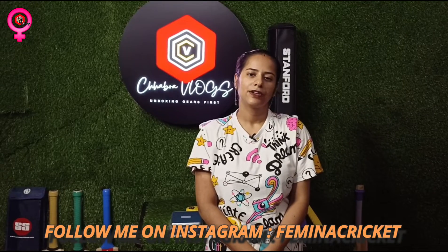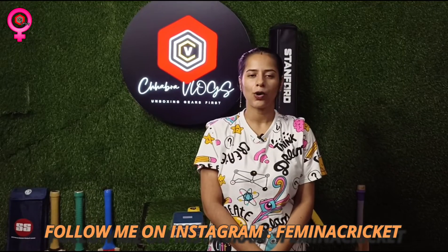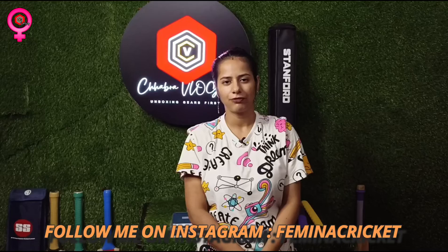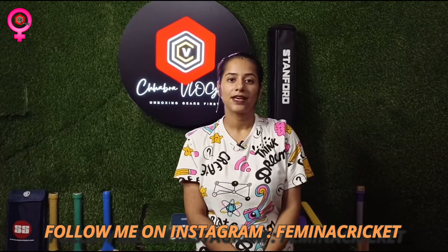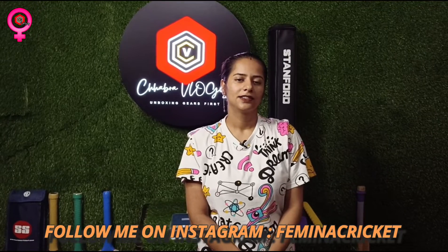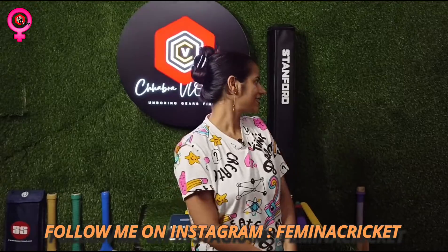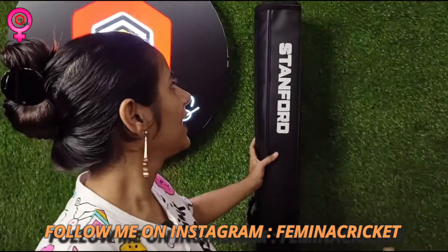Yesterday a particular match was played by our famous cricketer Shikhar Dhawan, and we have the same bat — not a copy — but the lower profile version, which is top Grade 2. I'll be showing you that from SF company.